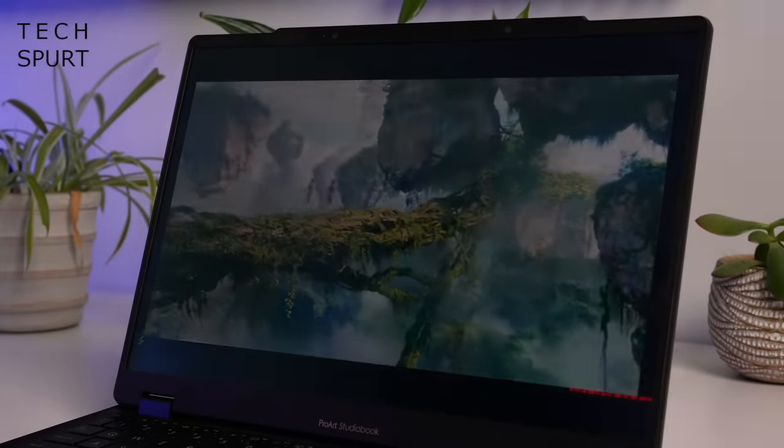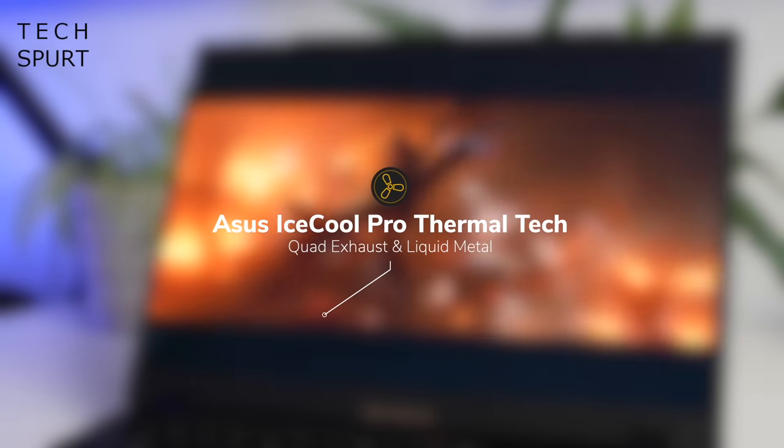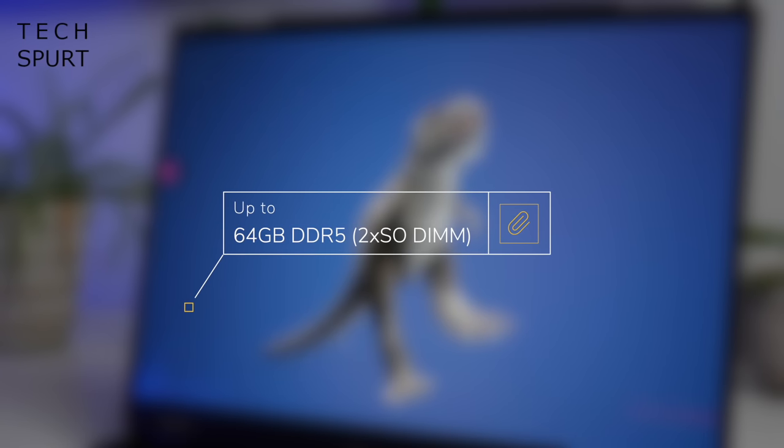We can't go into too many details because of various embargoes, but the ProArt StudioBook 16 2023 is powered by a 13th generation Intel chipset. The visuals are handled by a next-generation Nvidia GeForce RTX GPU complete with a MUX switch so you can swap straight to it if you need extra graphical performance. You've also got an improved cooling system which increases intake through the keyboard, and ASUS has fitted liquid metal cooling for that CPU. ASUS is also launching a ProArt StudioBook Pro model which will come with a superior Nvidia GPU but won't feature a 3D display. Specs are rounded off by up to 64GB of DDR5 RAM with a pair of upgradable SODIMM slots, plus up to 8TB of PCIe 4.0 SSD storage with a pair of M.2 slots.